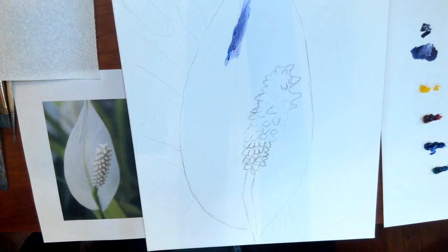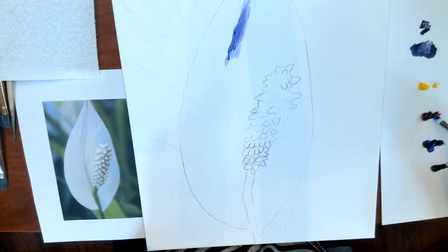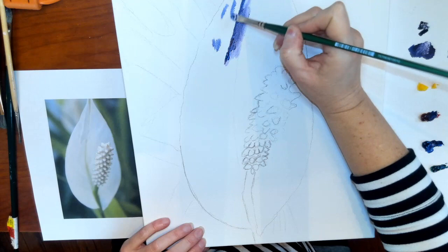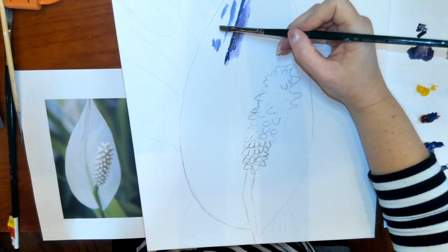I'm using the purple I mixed up, but I'm also going to be using some blues, reds, oranges, and yellows in this area, so I'm laying those in. I'm comparing against the reference picture, looking for the darker areas I see in there and adding a little bit of color.